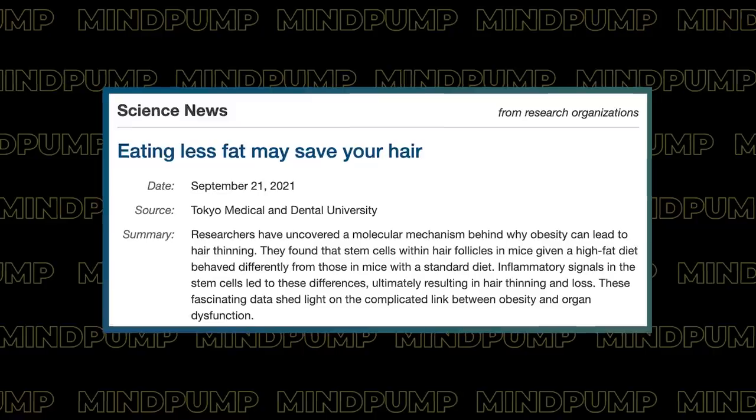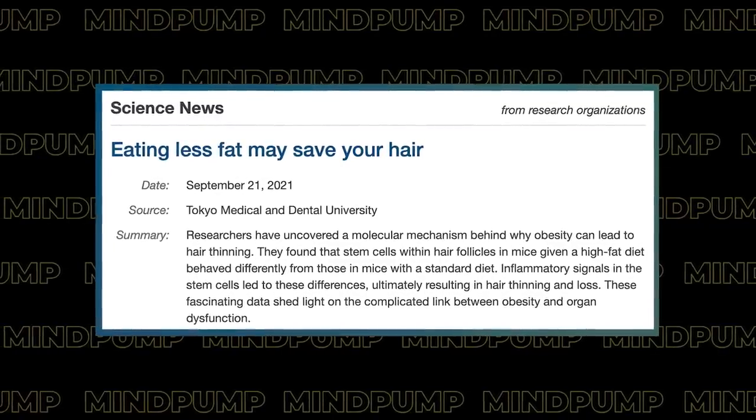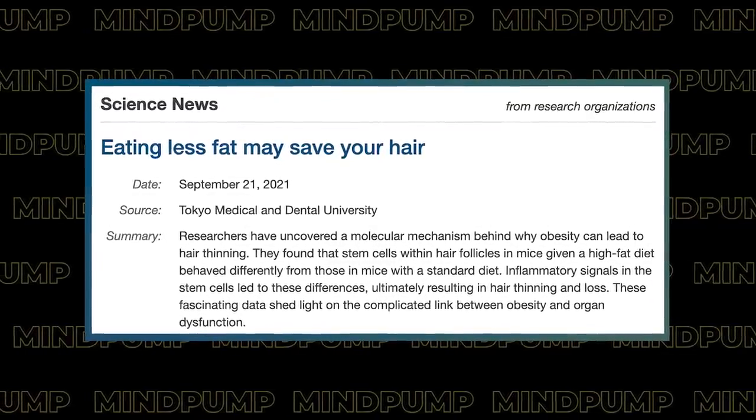Did you know they're connecting obesity to hair loss? Becoming obese can actually contribute to hair loss. Obesity accelerates hair thinning by stem cell-centric converging mechanisms — stem cell inflammatory signals are induced by obesity, which then represses organ regeneration signals. It slows down the stem cells that need to regenerate and continue to grow hair.